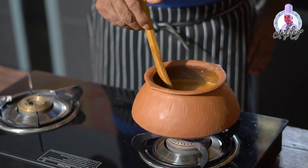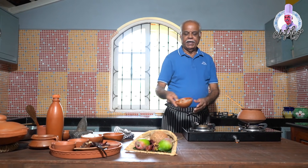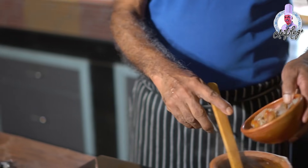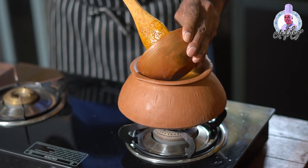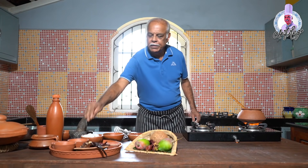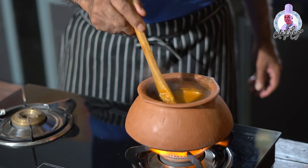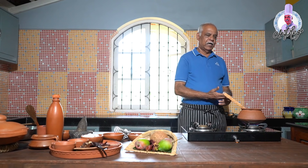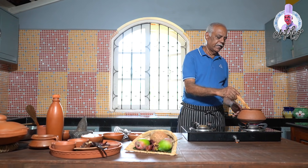So the mangoes are almost cooked. Now I'll add the marinated prawns to it and cook for about 10 minutes — that's all. I'll add a little more salt. Prawns are almost ready, the curry is also ready. Prawns are cooked and the curry is ready.